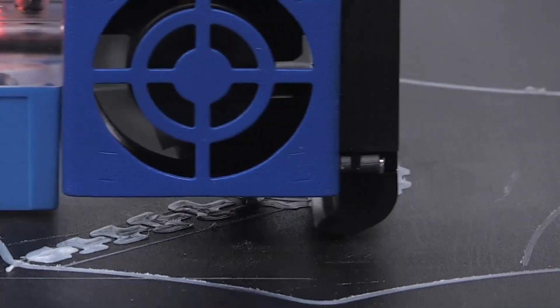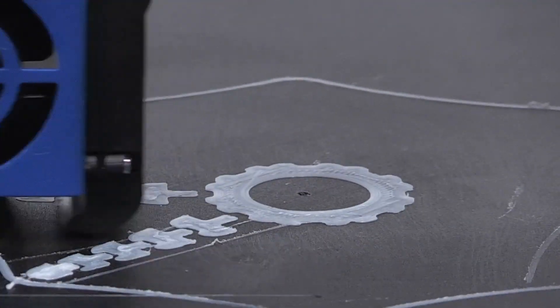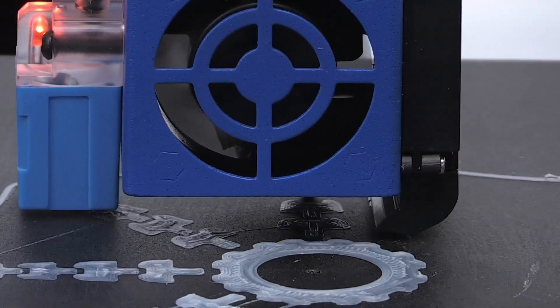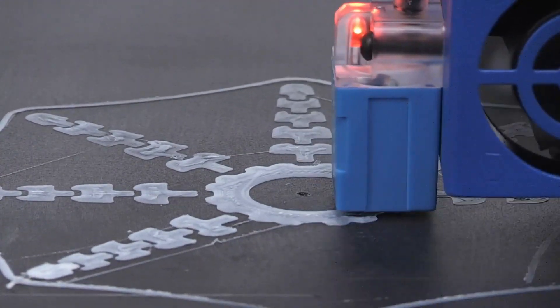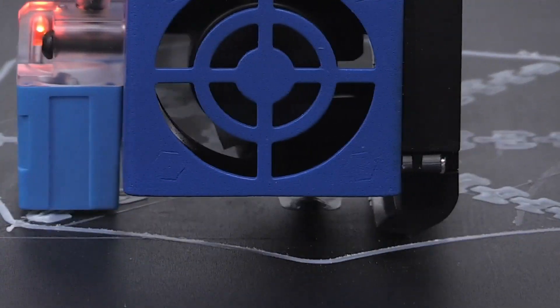This printer works with a removable print surface. The bed is removable — it's a PEI plate with a special coating. It works really well; it holds the print even when you stop the print, so the next day you can continue printing on that very same bed without worrying about the print getting loose. It's a perfect plate.